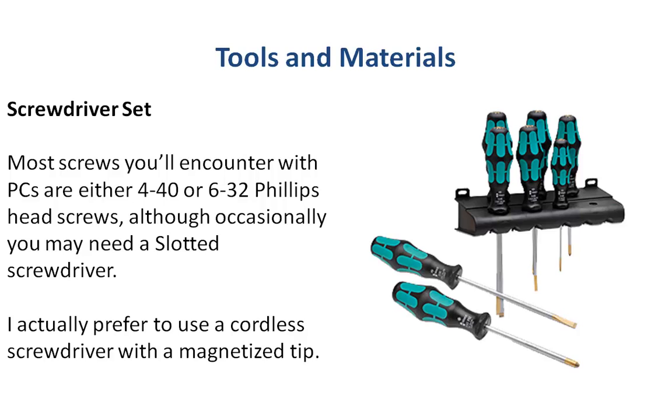First of all is a screwdriver set. Most households probably already have one. The most common one you'll need is a Phillips head screwdriver, although occasionally you'll need a slotted head screwdriver as well. I actually prefer to use the cordless type screwdrivers, but whatever you use, I suggest you get one with a magnetized tip.